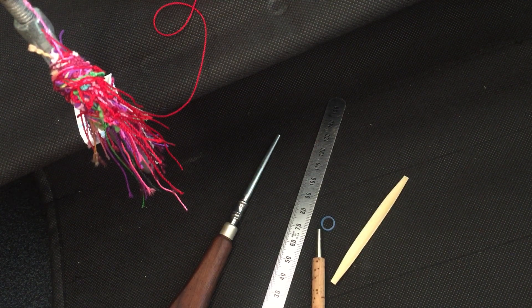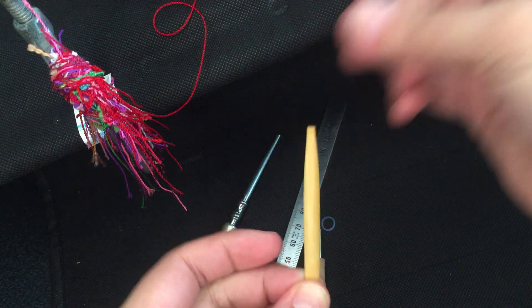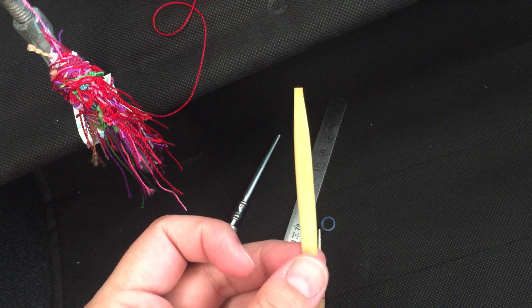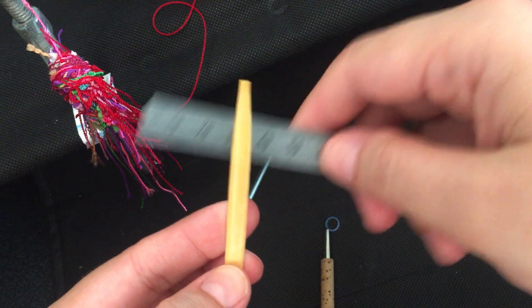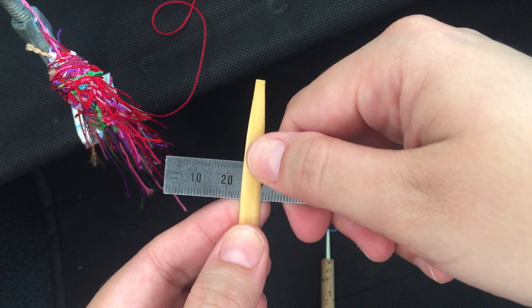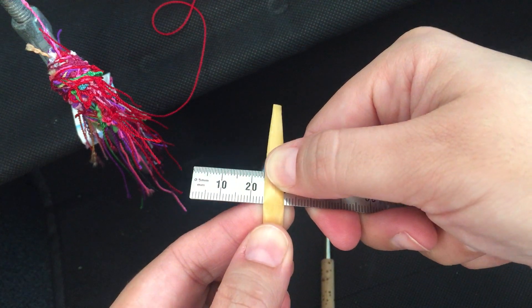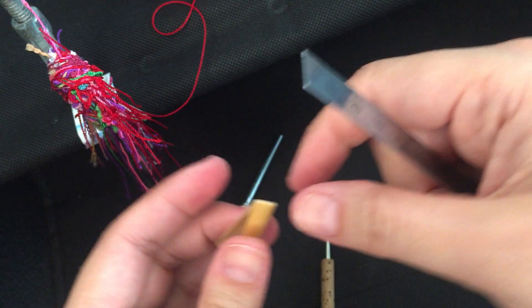Hey everyone, today I'm going to be tying an oboe reed blank. I start off with my shaped piece of cane, grab my ruler, and shape my cane with a shaping machine so it automatically scores where I should bend. Then I find that little line and use a ruler to bend it.